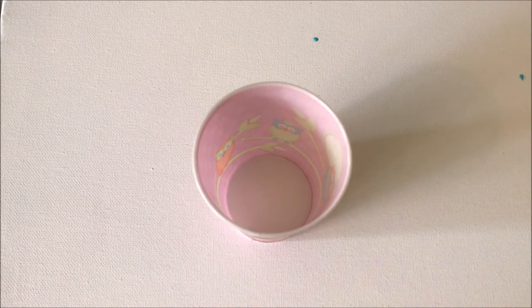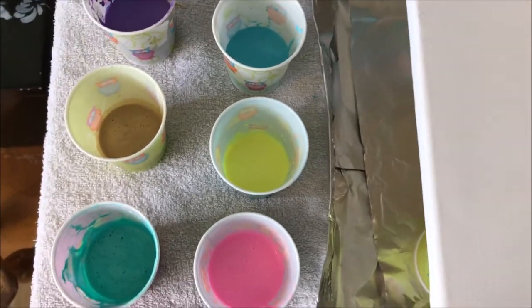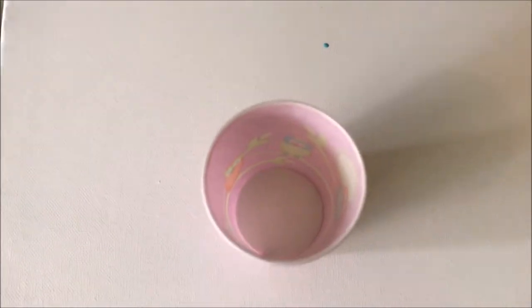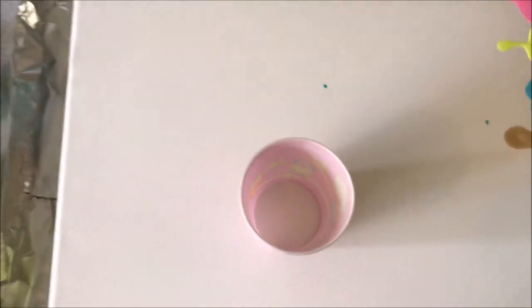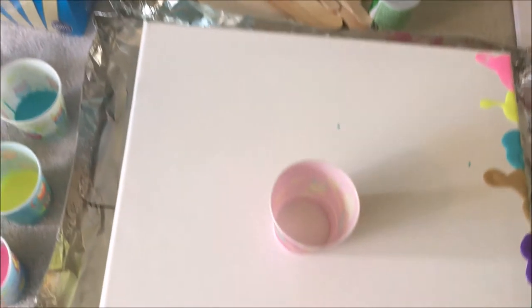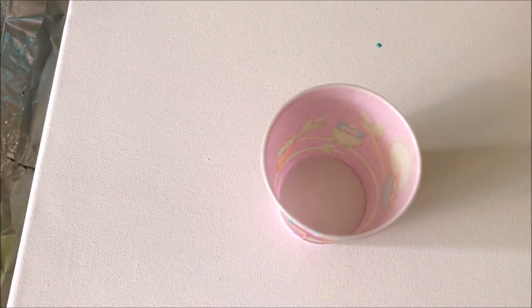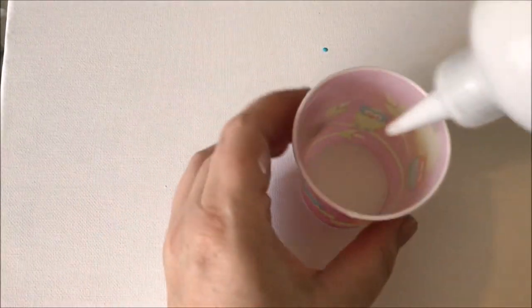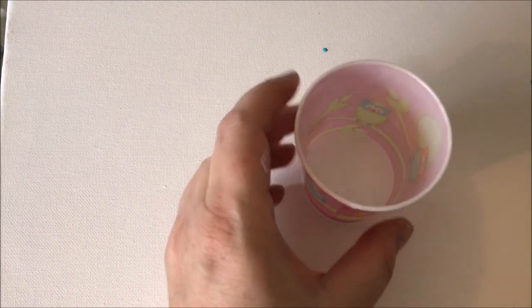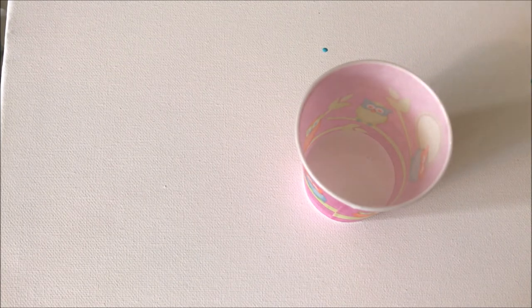Now I'm back with a clean cup without any paints in it and all my paints are done. I went ahead and after I used my stir sticks I just wiped them off on the side of the cup since it's all going to get covered anyway. I'm going to layer these with contrasting colors and sometimes same colors just for effect. First we're going to add white — just layer the whole bottom. You want to fill this entire cup; if you have a little cup you want it filled all the way to the top.